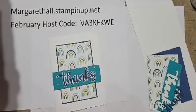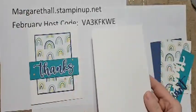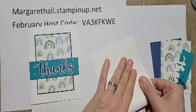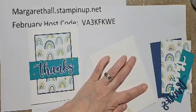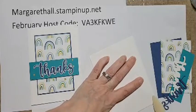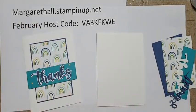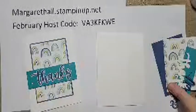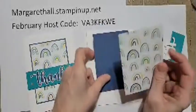I haven't used the stamp set yet but it's my goal to stamp something with it this week and post that on the website, so look for that. For this card I'm using thick whisper white card stock - it's four and a quarter by eleven, so it's just the standard card base. When you place the $35 order you'll get a kit to make these three cards, and your thick white will be scored for you.